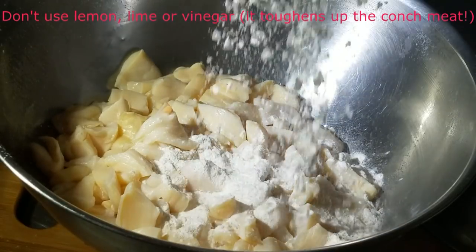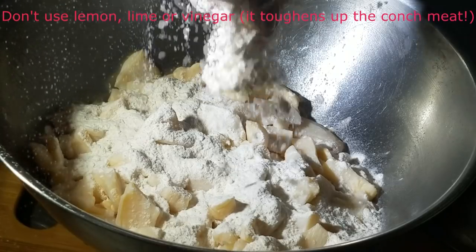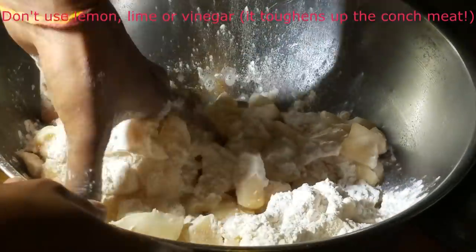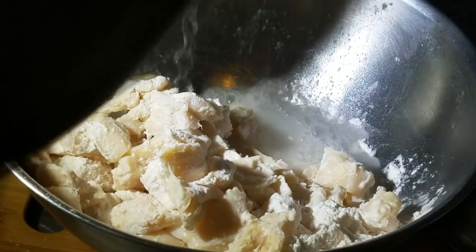To wash it, I like to use some flour and mix it really well with my hands, because the flour pulls out all that fishy sea smell and pulls out all the impurities. So massage that flour into the congs well with your hands, add some water, and let it soak for about 10 minutes.